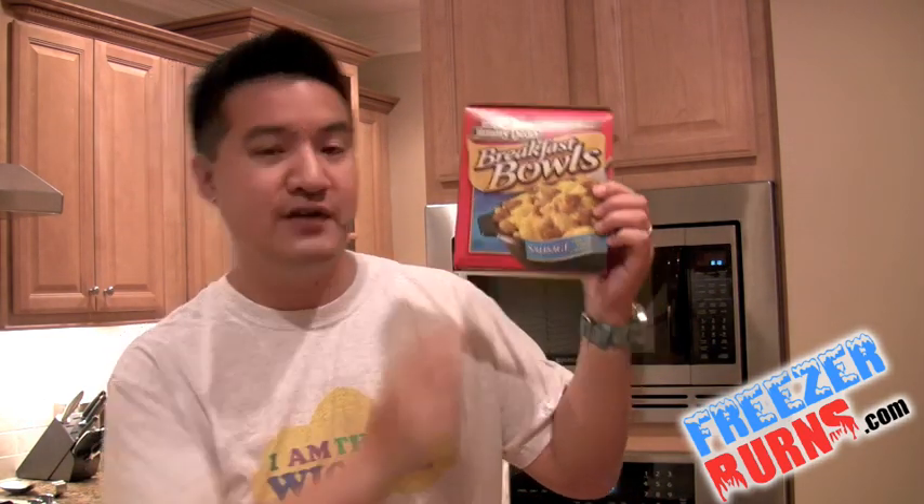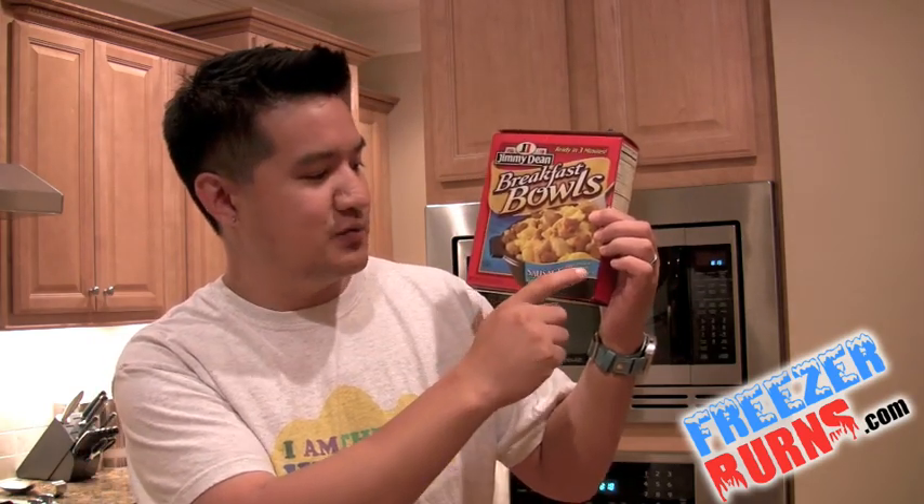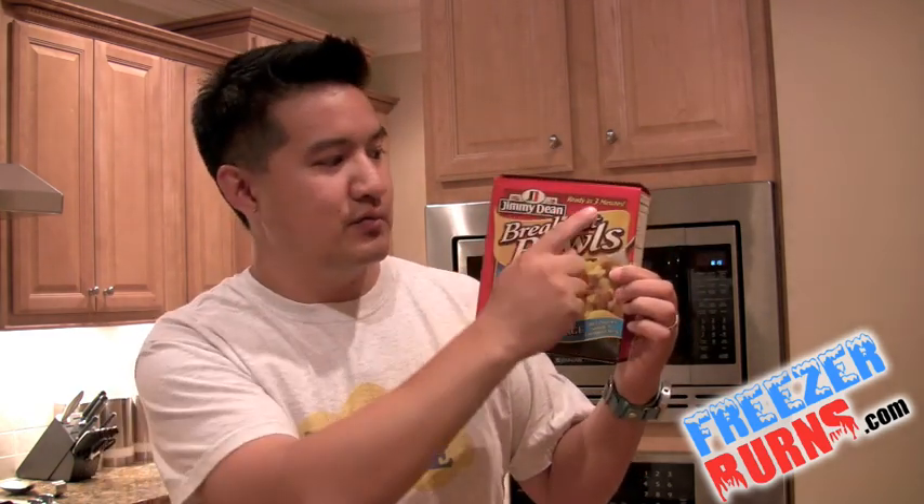Today, I'm going to talk about this. I am reviewing the Jimmy Dean breakfast bowl — this is the sausage variety. We got eggs, we got potatoes, we got sausage, and we got cheddar cheese, and even better, we got it ready in three minutes. What do you say we put this in the microwave and put it to the test?